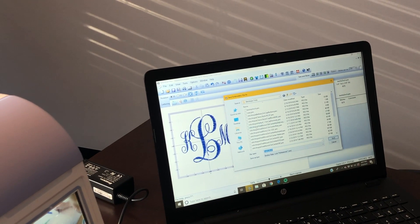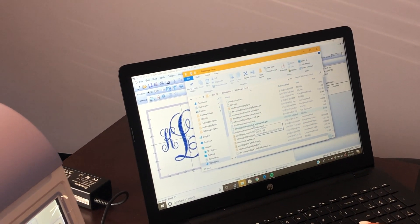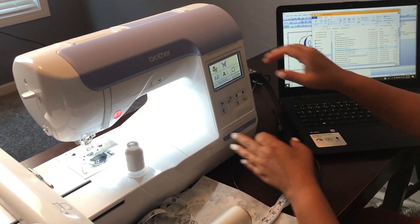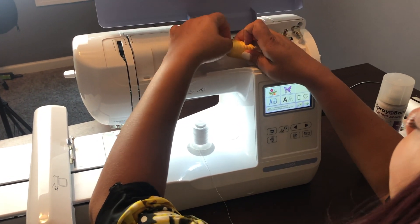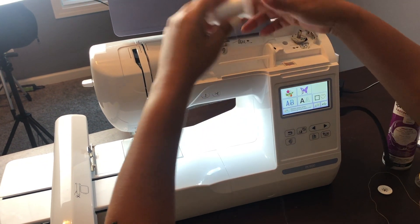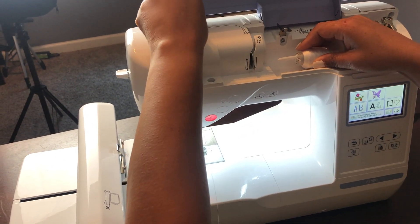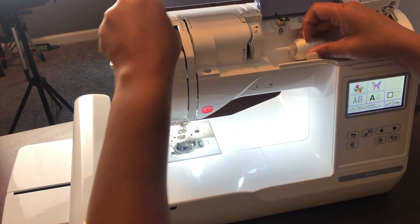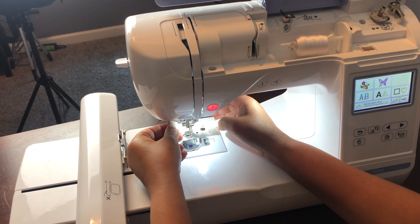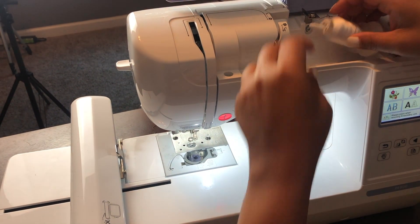Okay, so it's three inches. I've already pulled my initials onto my flash drive and I'm going to go ahead and plug my flash drive into my Brother PE800. I'm going to change the thread to white — I know I mentioned I was going to do black on this sweater, but I changed my mind. I'm going to stick with white and go ahead and thread the needle. So I've threaded it.